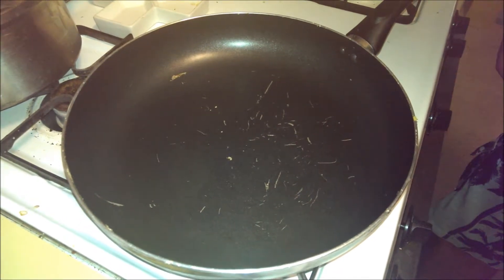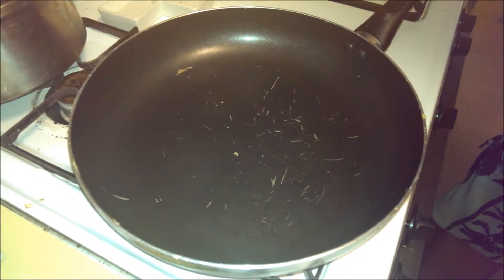Here we are heating up a pan, going to warm it up to a nice medium heat before we pour about one to two tablespoons of olive oil in it and get it started.